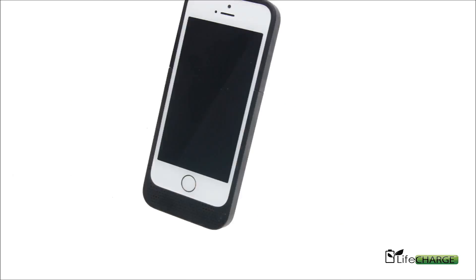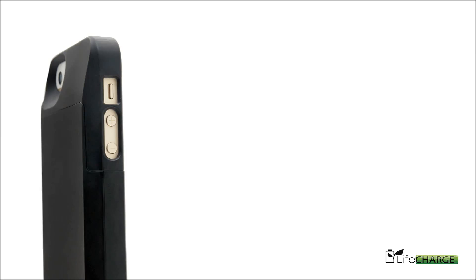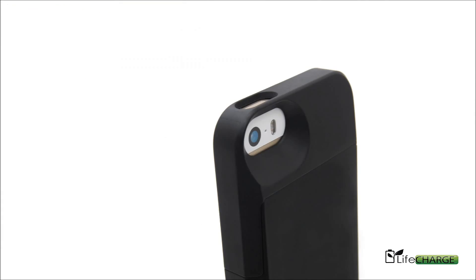You'll notice this MFI certified case hugs your phone, leaving you with an elegant sleek design that's protective and up to double the battery life.